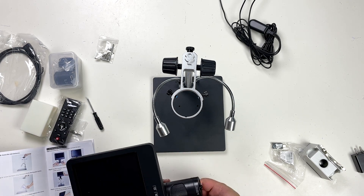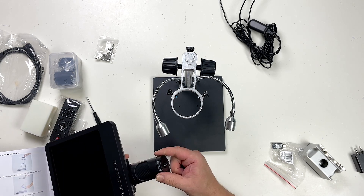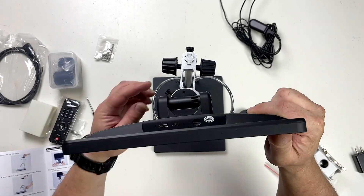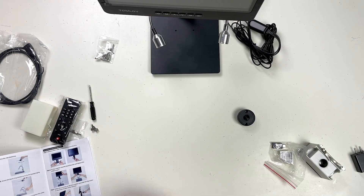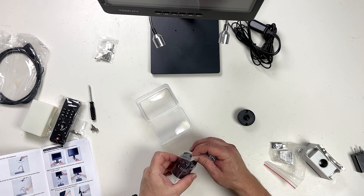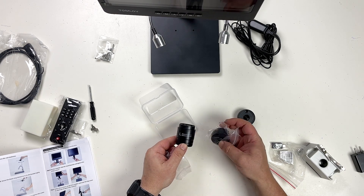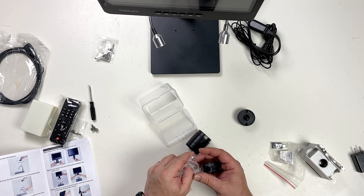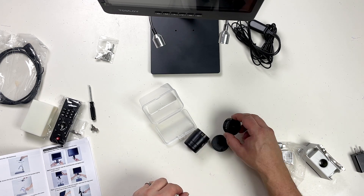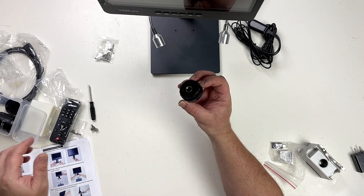We've got some little thumb screws here to allow me to remove that lens. So we have three different lenses here, which I'm assuming will give us different magnifications. We've got one at 90 to 300 millimeters, one at 4 to 5 millimeters, and one at 12 to 320 millimeters. I'll pop the original one back on.